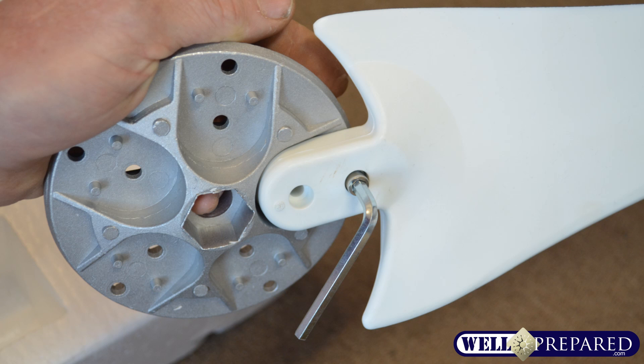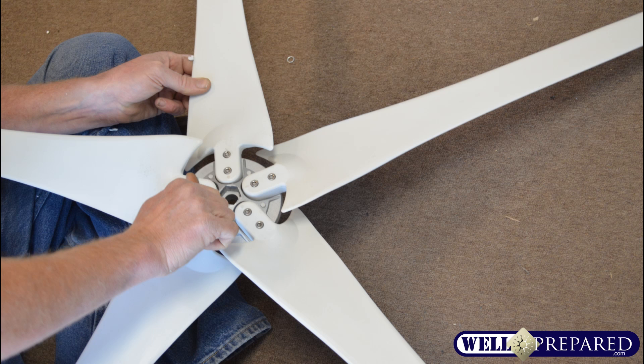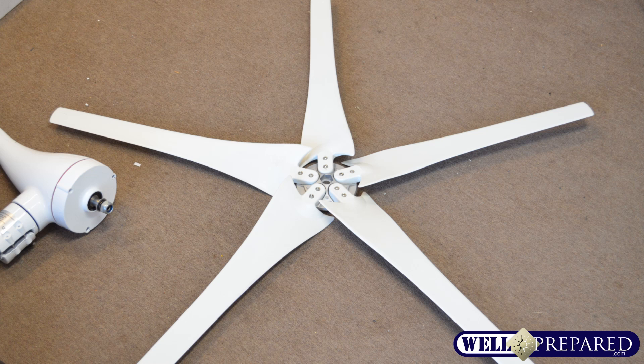Do one blade at a time, and after you've gotten the first one tightened, add all five blades onto your wind turbine. After you've gotten these nice and snug, you can then set aside the blade hub with the attached blades and prepare to attach that to the actual generator.